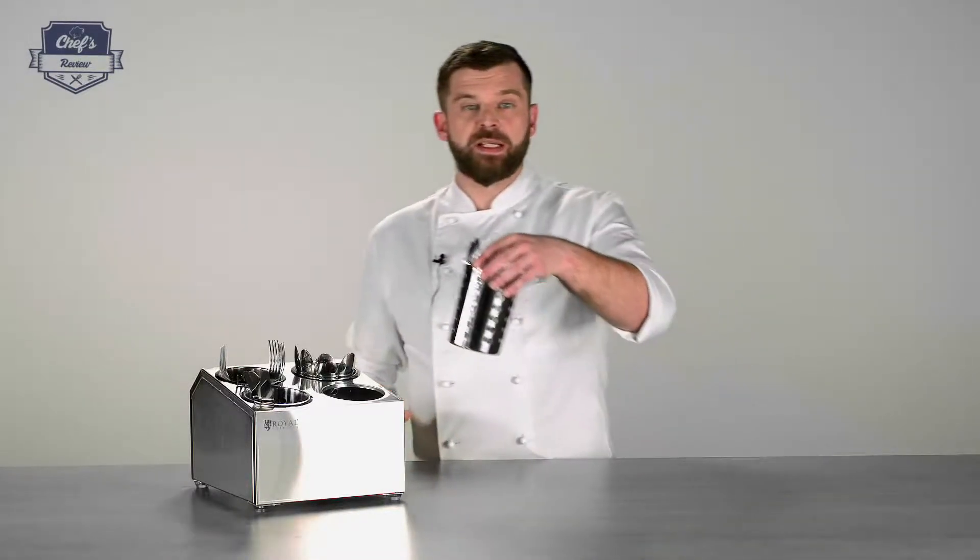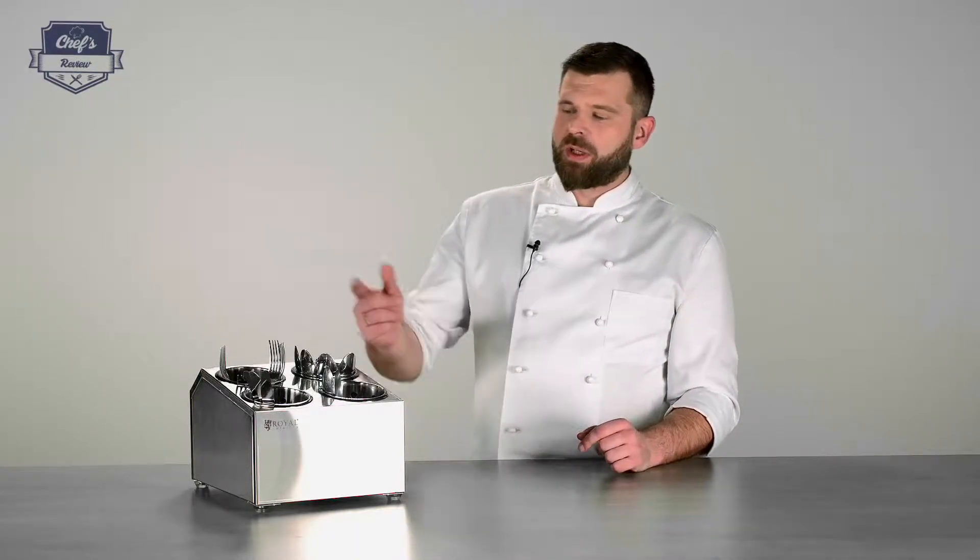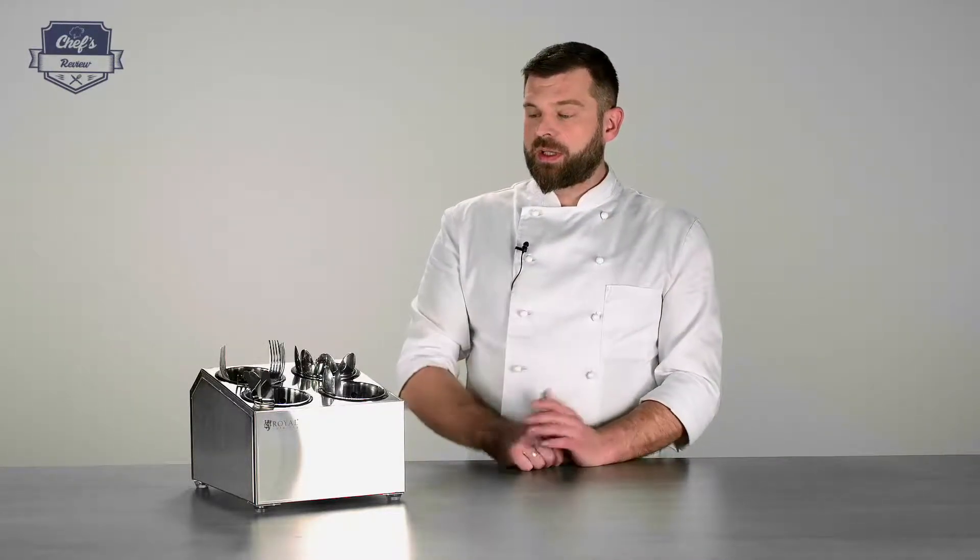Of course everything is made of stainless steel, which is great because it is easy to clean and maintain, and of course it is corrosion resistant — which is really important because the cutlery may be wet. So that's pretty much it. It looks good, it is quite useful, so definitely worth having a look at.